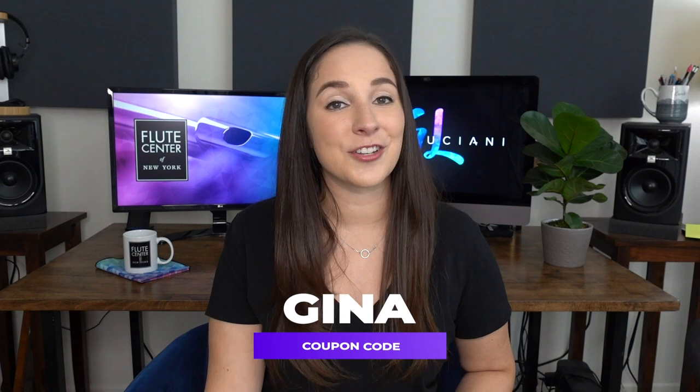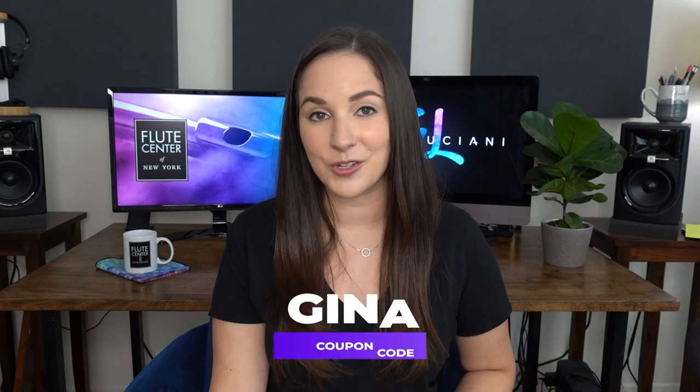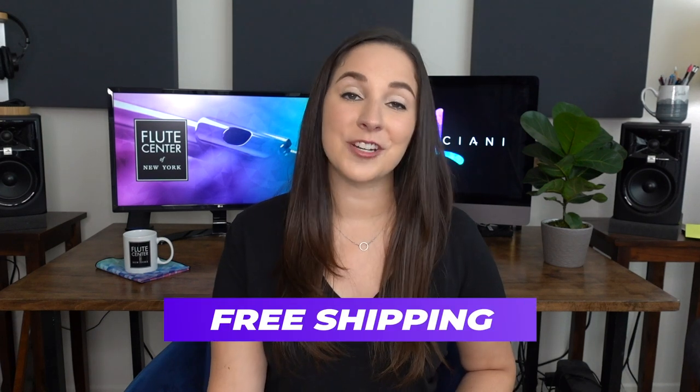If you are piccolo shopping or maybe you're flute shopping, make sure to use my code GINA on the Flute Center of New York's website and you will get free shipping, an extended trial and an extended warranty as well as 10% off of all sheet music. So make sure to grab your piccolo and let's get started — I have a bunch of tips and tricks for you.